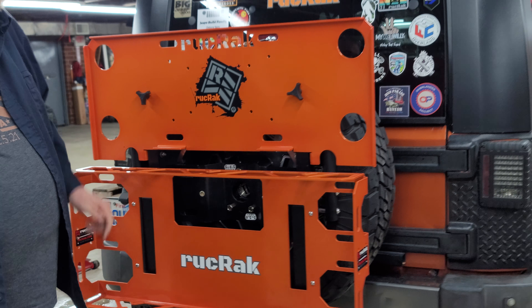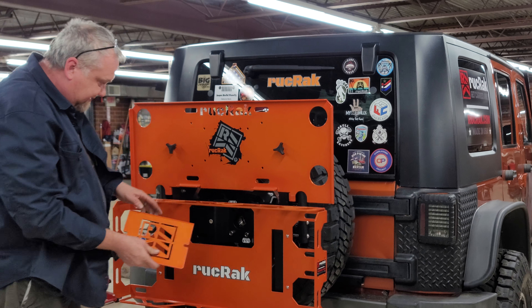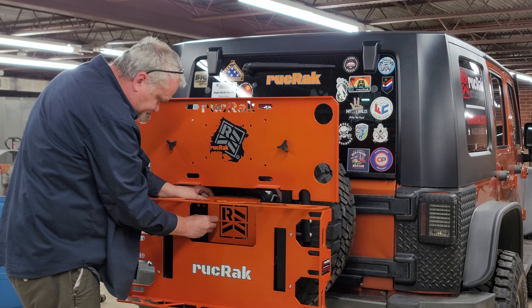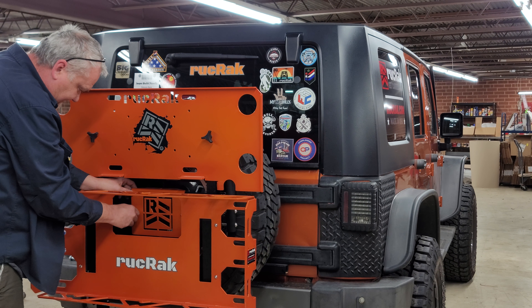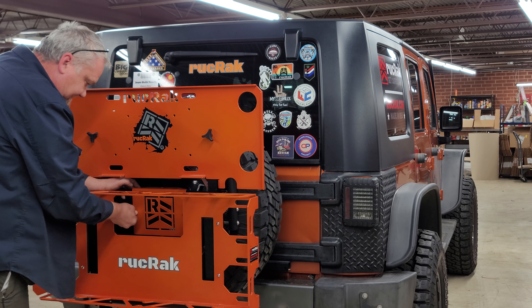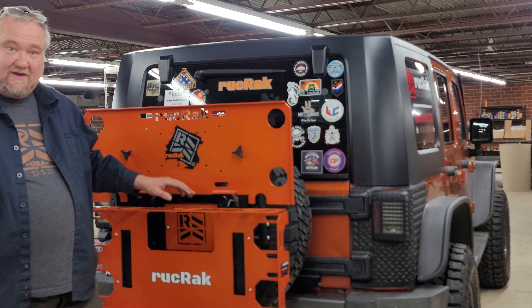The Ruck Rack's now on. All you have to do now is put your nice bridge cover plate on, and you're done.